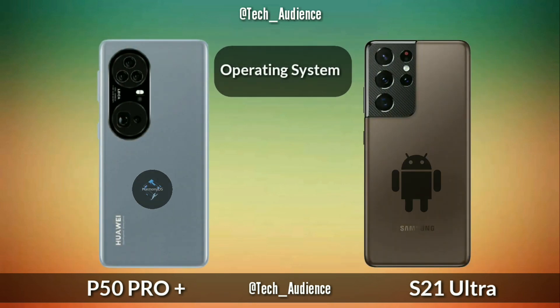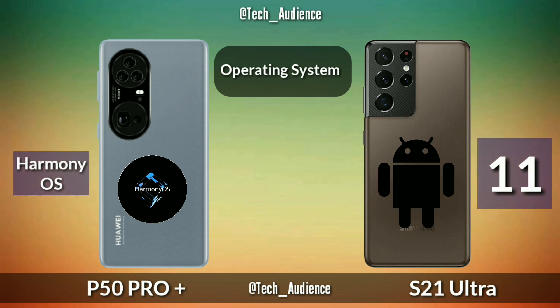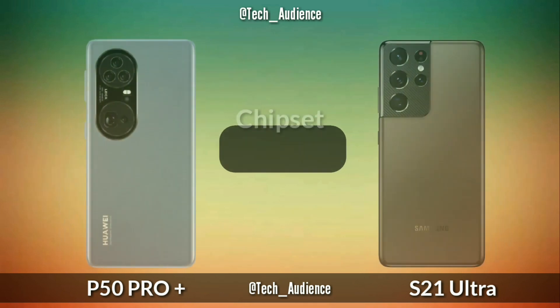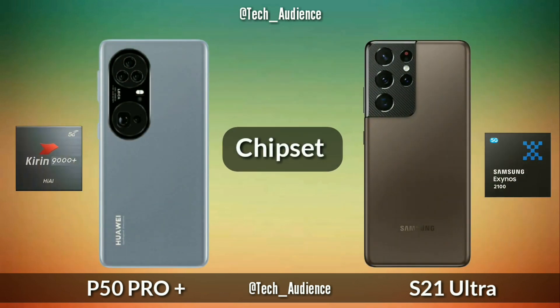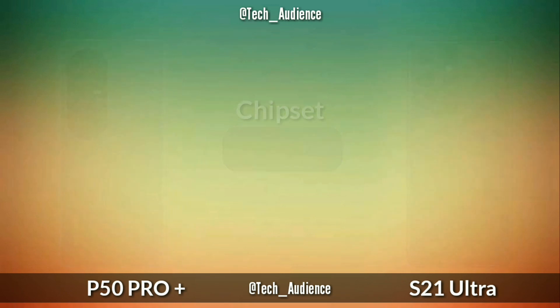Operating system: the Huawei P50 Pro Plus is going to run on Harmony OS while the S21 Ultra is running on Android 11 out of the box. The Huawei P50 Pro Plus is rumored to have the Kirin 9000 Plus chipset while the S21 Ultra is running on Exynos 2100 or Snapdragon 888.